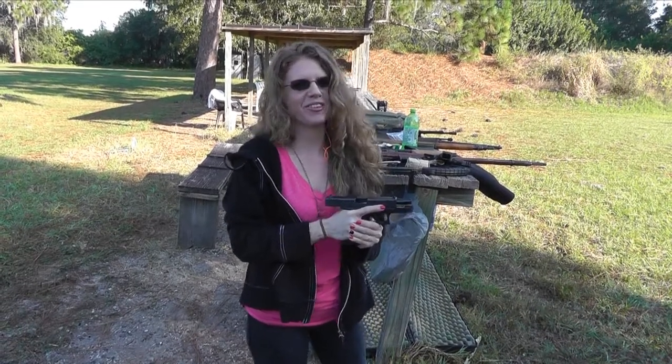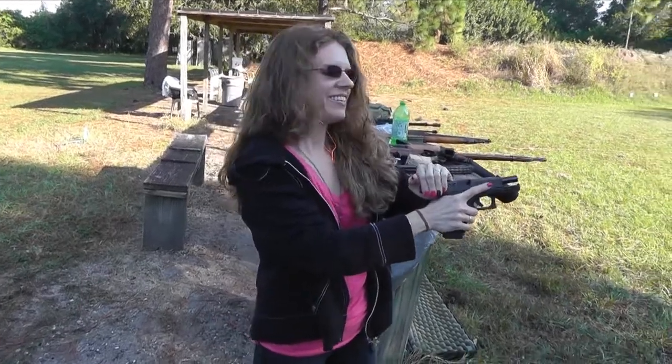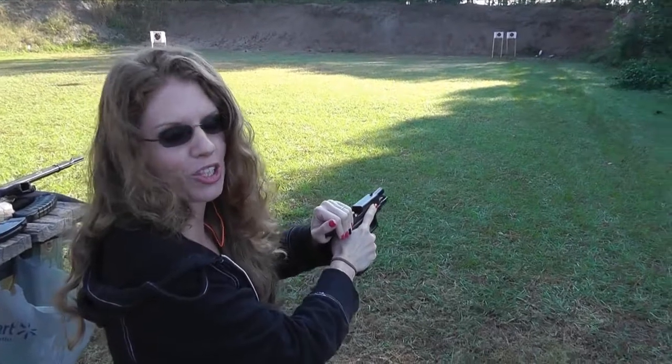You're probably going to want to see this. Come back behind me, I guess, to see if I can actually hit a soda bottle at 100 feet with a Glock 23.